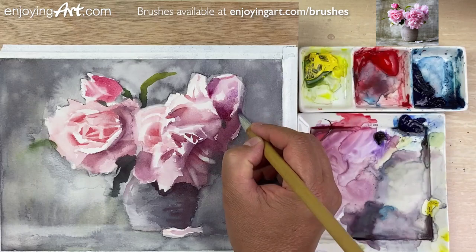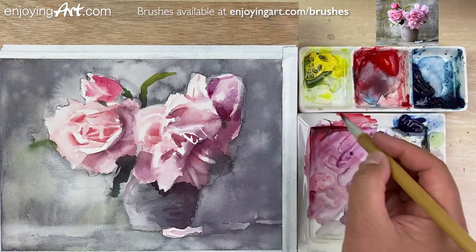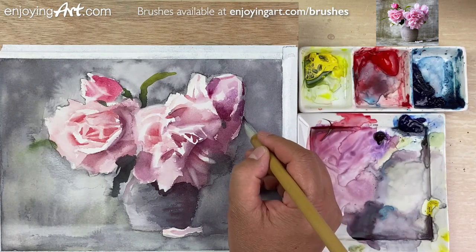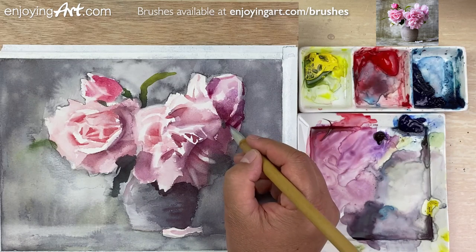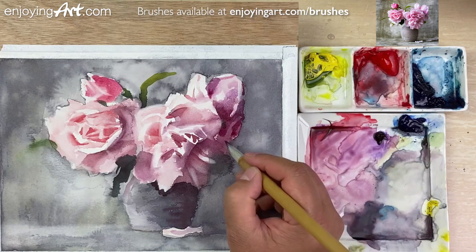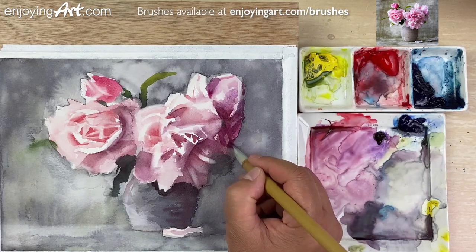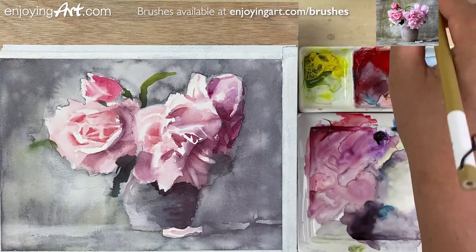I'm going to have the color over here on this side — a little red with this violet. I have a little bit over here too. Now I'm going to have a little shape on this side — a little bit darker over here. I'm going to have the shape over here. Now building up the details — let's spend some time on the light side. I'm going to get the red color.